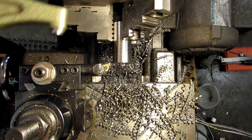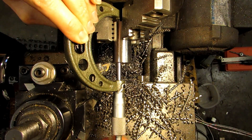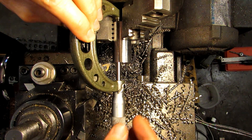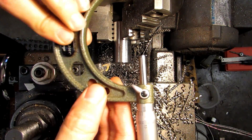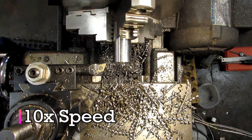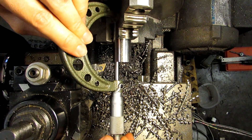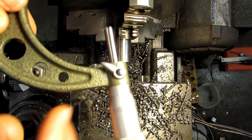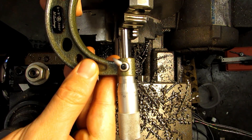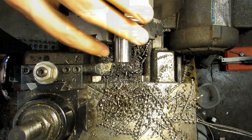That should put me about ten thousandths oversized — actually about 15. We are 3 tenths over 2.125, so that should be great.